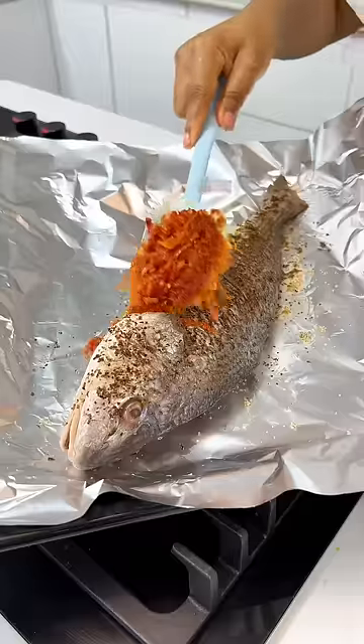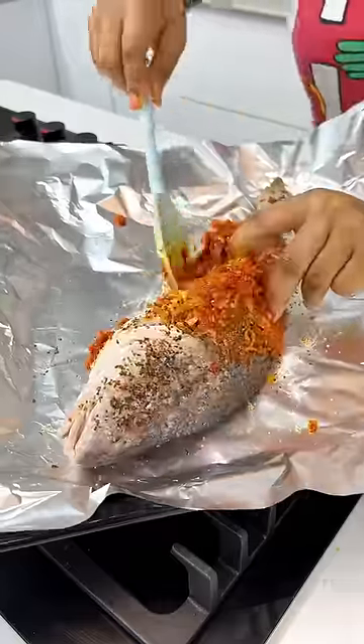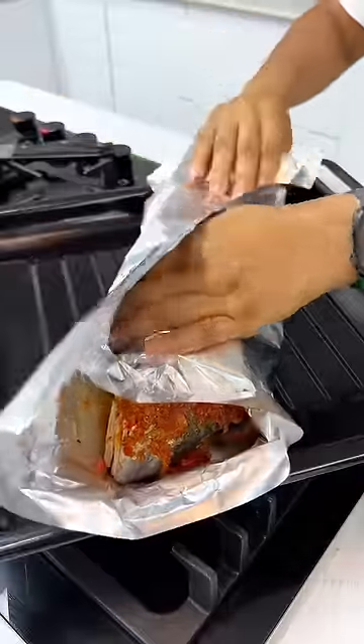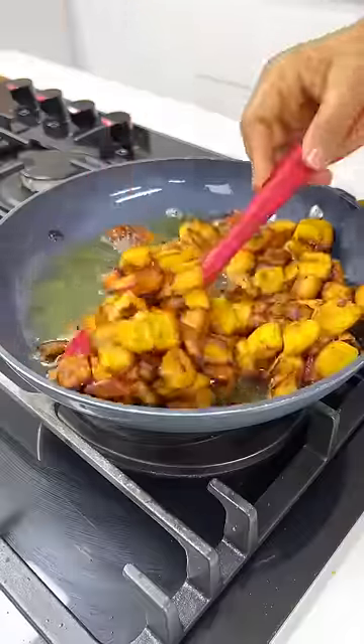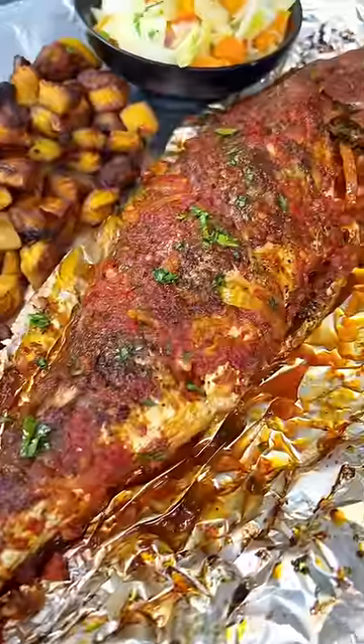Next, you want to put some of that beautiful pepper sauce you've made all over the fish — put it inside the head, inside the stomach, everywhere. Then wrap it up and put it in your oven to roast. If you don't want very moist fish, open up the foil at some point during the grilling process.